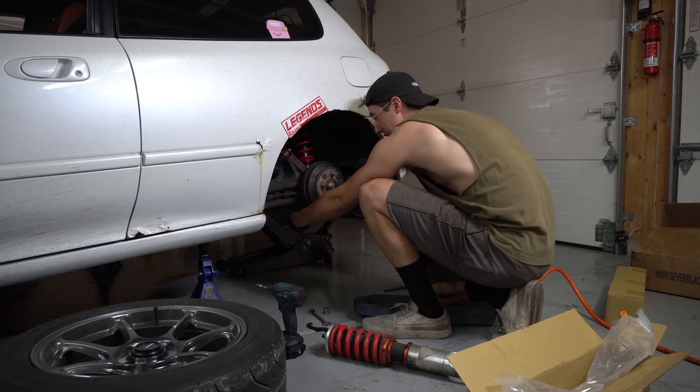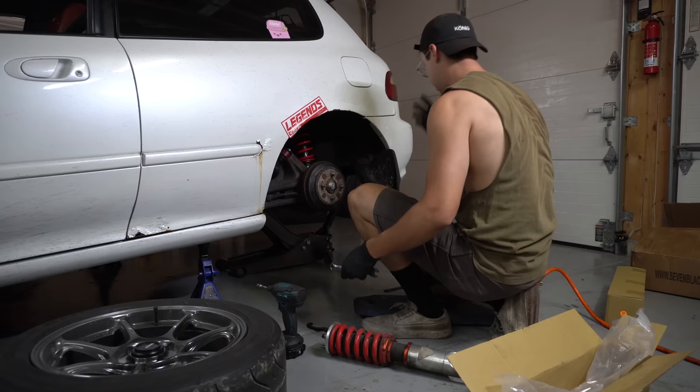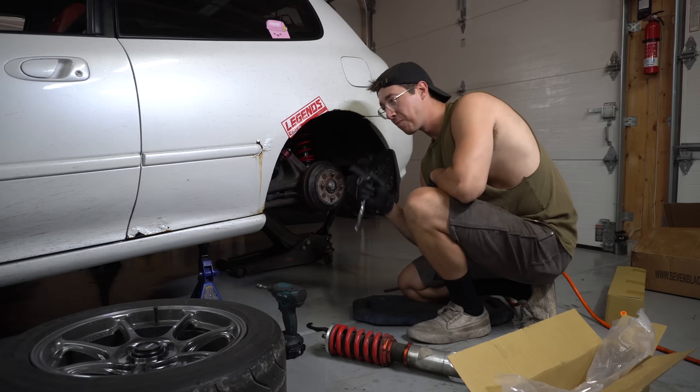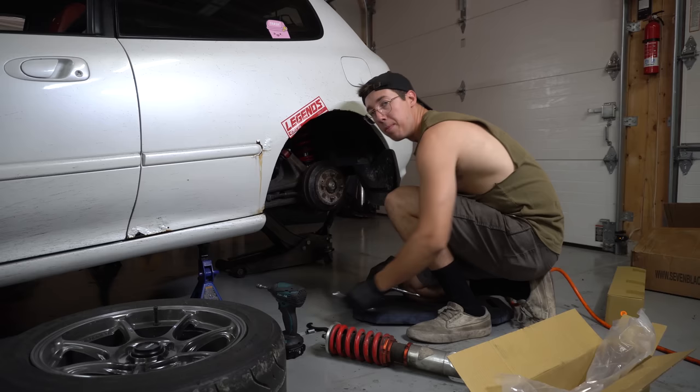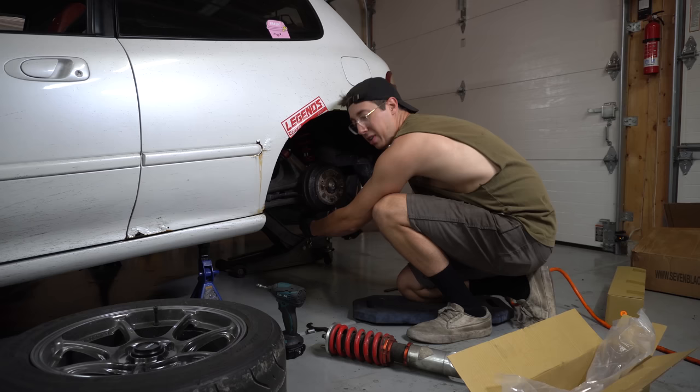Side note - you're probably wondering: dude, you just did big brakes in the front and you still have a freaking drum rear? I'm basically waiting to convert these rear drums to discs for one of two things to happen: one, the shell gets too rusty and I just scrap it; or two, I have an issue with the rear brakes. I haven't had an issue with them yet - fingers crossed. Once I do have an issue with the rear brakes, I'll convert to rear disc then.